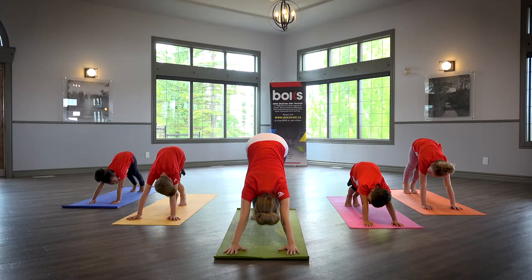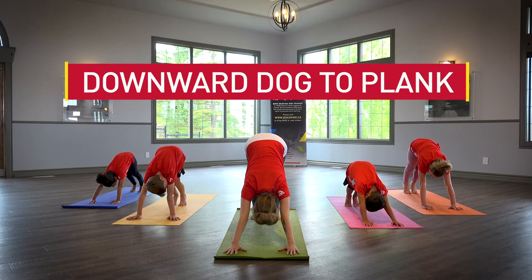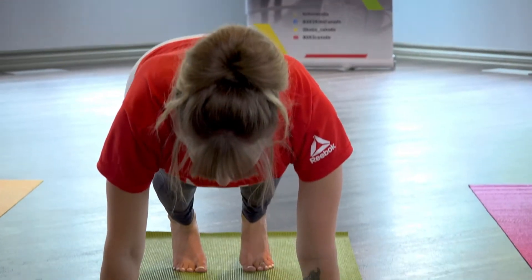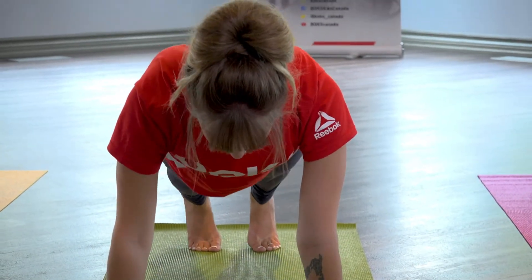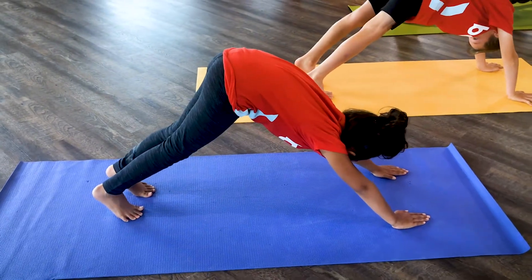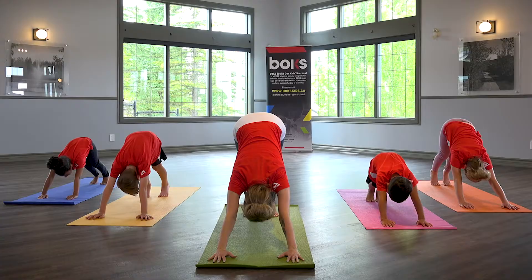From downward dog, shift shoulders forward over wrists and bring hips down to form a straight back line. Then press into hands and lift hips up and back to downward dog. Flow through a few times.